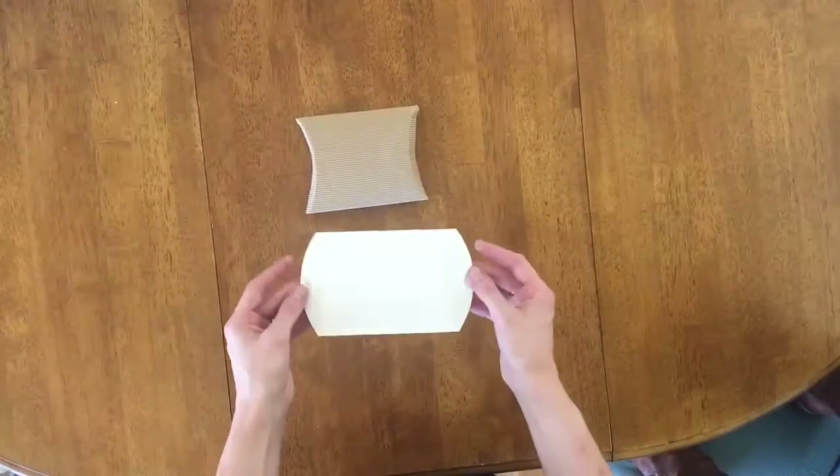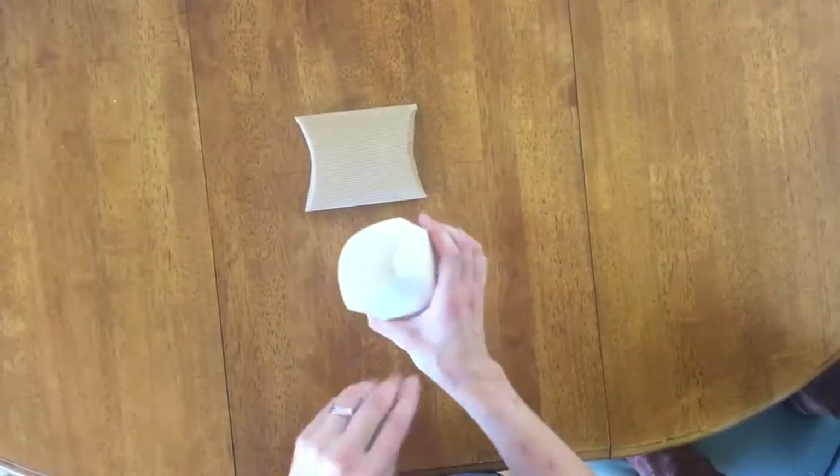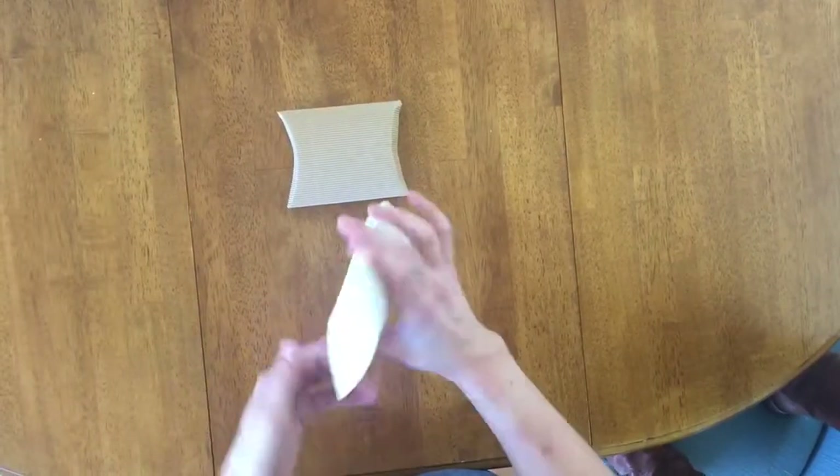This is how to put together the pillow box. You're going to start with the side of the indents up. Creasing the box open, you're going to push one of the indented sides in first, and then the other side next to it.